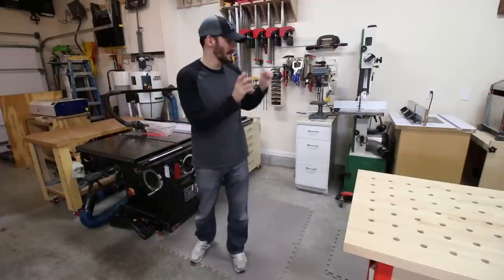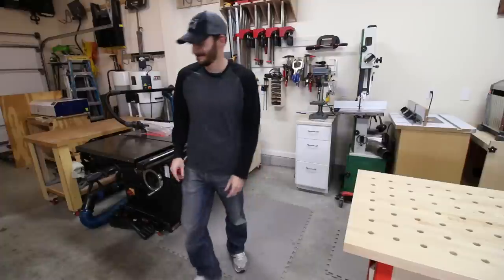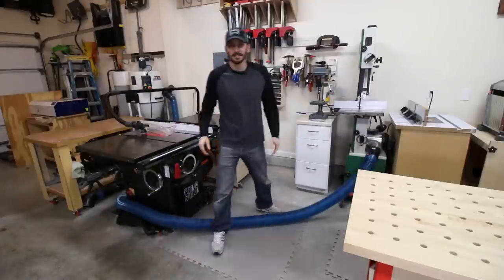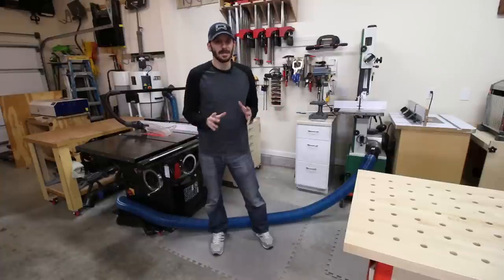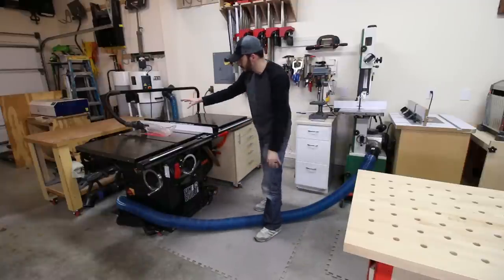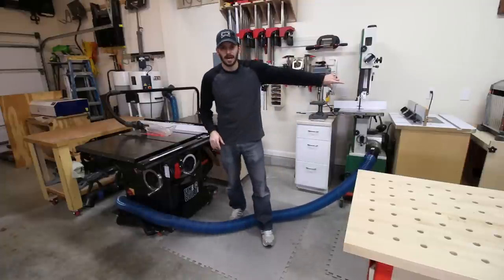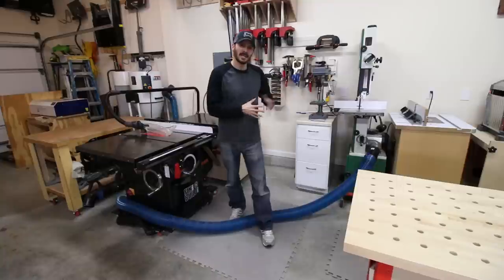The reason I really need to address the dust collection piping — I'll show you what it looks like when I switch between the table saw and the bandsaw. There it is: a big blue hose running through the shop, which is not convenient and not necessarily safe. My plan is to hard-pipe from the dust collector to the back wall and run piping along the back wall. Right now I'm doing single-point dust collection without blast gates, and I definitely need to upgrade this.